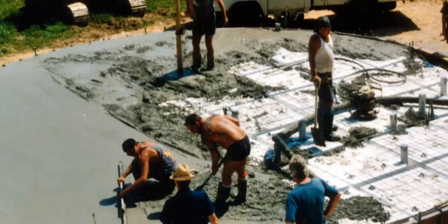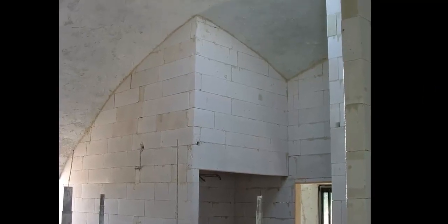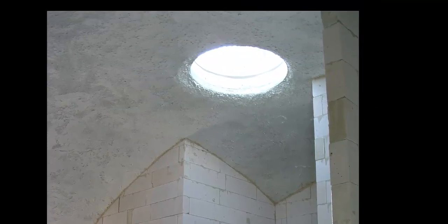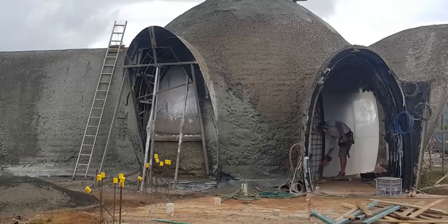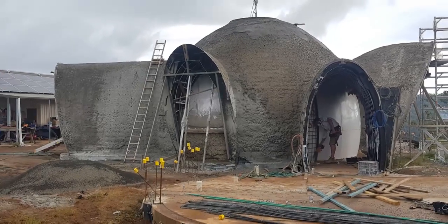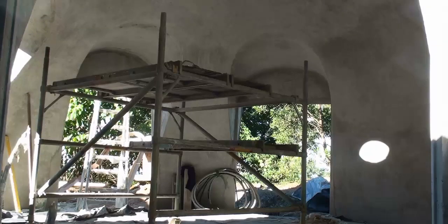I wanted to create a method and a system for anyone to be able to build a concrete dome shell structure. Now, why dome? Because it's the most efficient structure. And if it's combined with the right kind of materials, a concrete shell can be made very, very thin, but offer protection against cyclone, hurricane, earthquake, and just about anything that nature can throw — and termite proof.